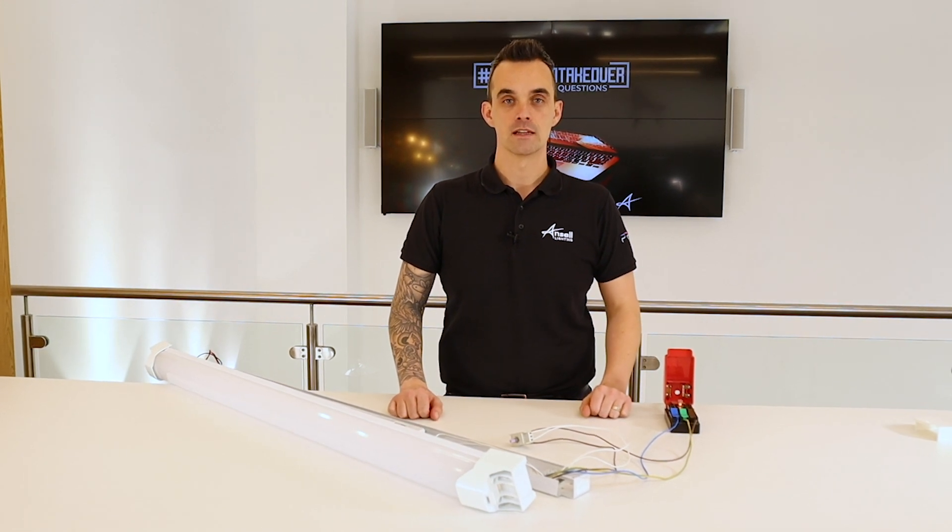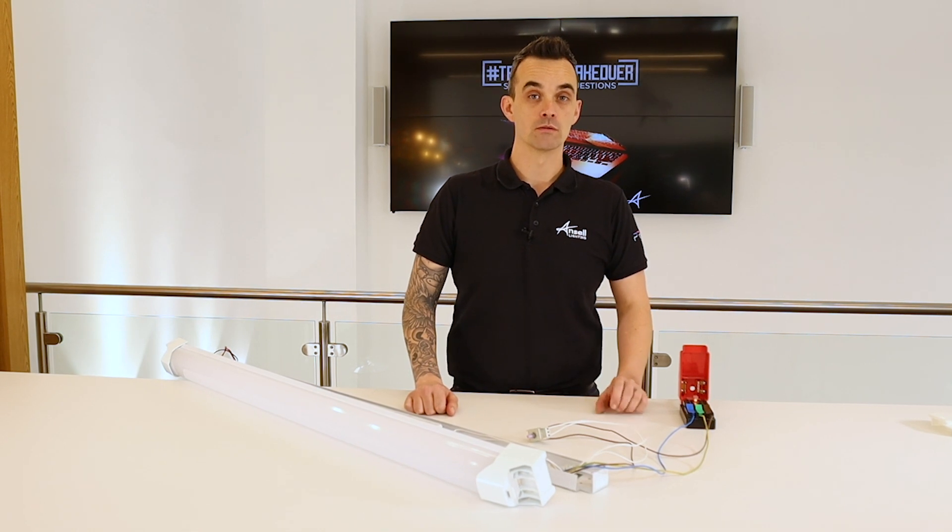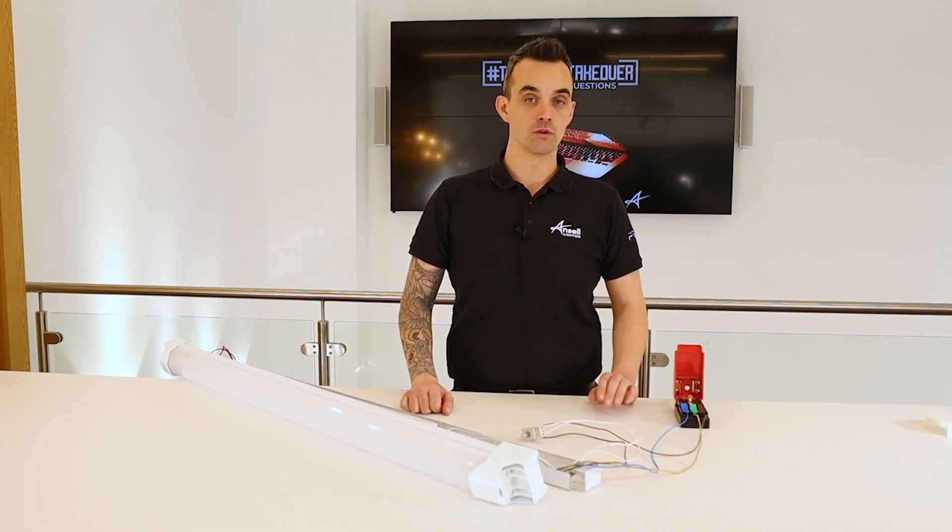Hi, my name is Anthony Parkinson. I work for the technical team here at Ansel Lighting. I'm going to show you how to wire up a 1 to 10 volt dimmable, which is our DD4.